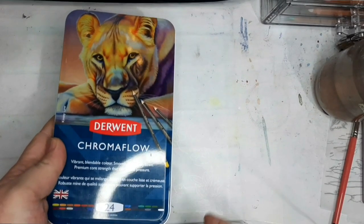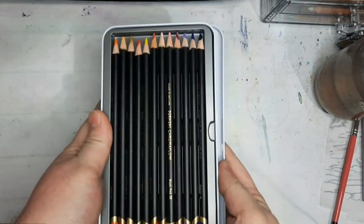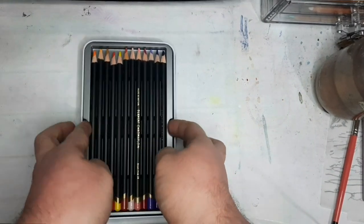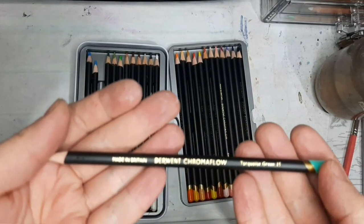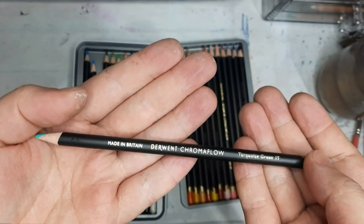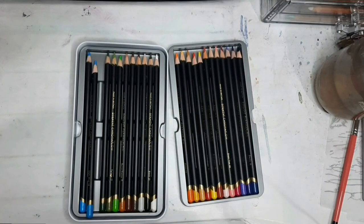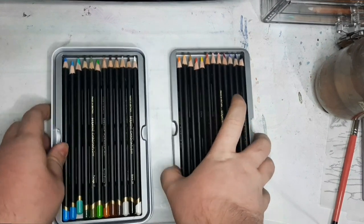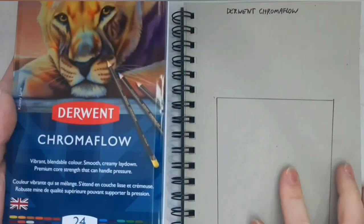The next pencils we're looking at are the Derwent Chromaflow, which are relatively the newest range that Derwent has. Since releasing its expanded range, the Chromaflow has changed how it's been packaged — the tin no longer has the same cover I'm showing right now. Upon bringing out the pencils from their case, they had a matte coating, which I find a bit weird on the hands. The barrels are a bit skinnier compared to other Derwent pencils — 3.5mm as opposed to others with 4mm or bigger — feeling similar in thickness to standard Prismacolor Premier pencils.